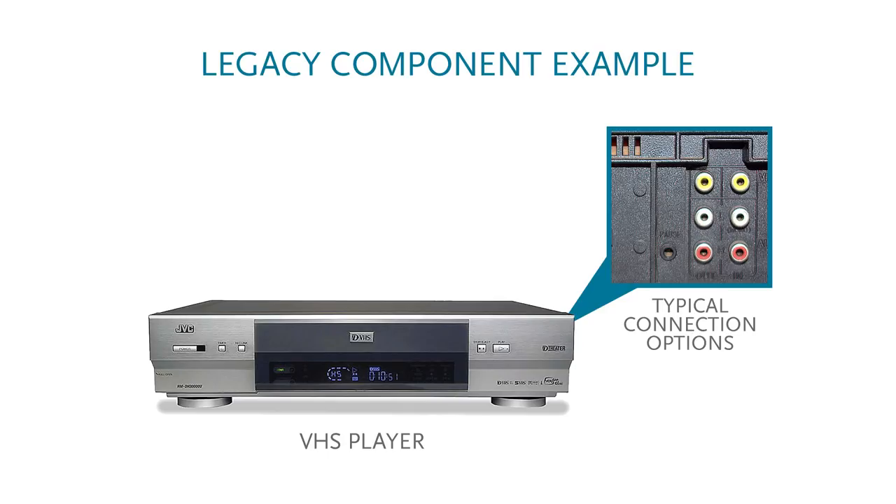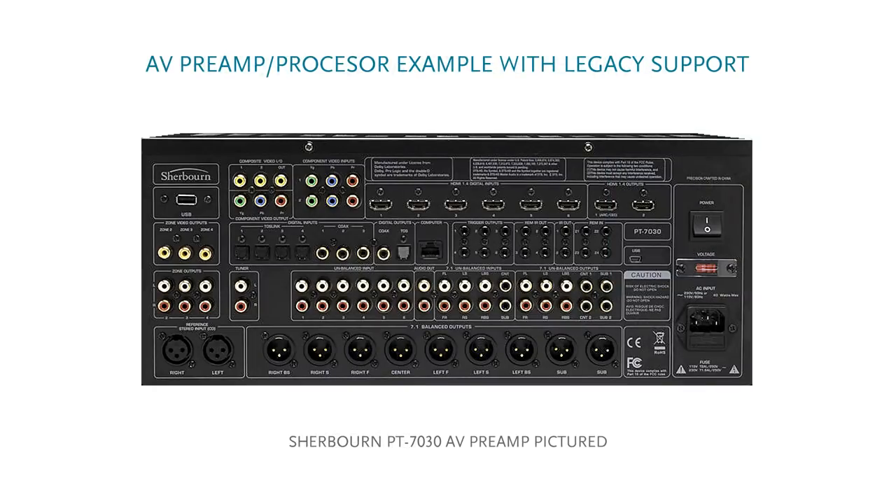If you have older source components, let's say a VCR or a Laserdisc player, then you're likely going to be looking for an AV preamp processor that has legacy support. In other words, it has the requisite input options and ability to convert said inputs to today's modern standards.